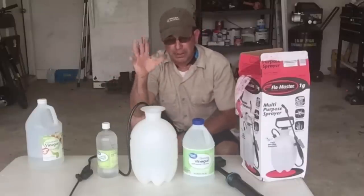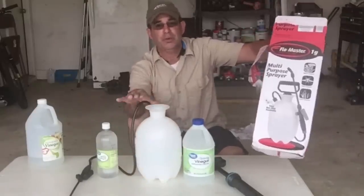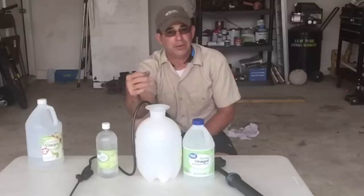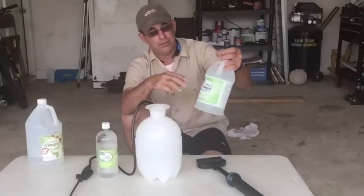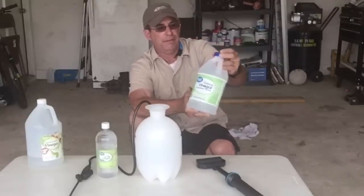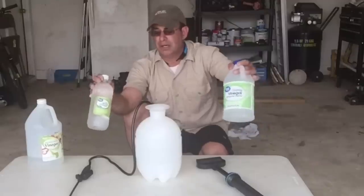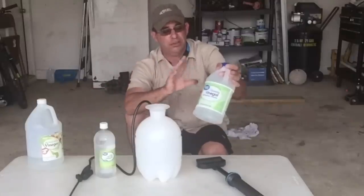Not only am I going to redo it, I bought a brand new Flowmaster from Walmart to make sure there are no chemicals in here whatsoever. We're also going to take it one step further — some people asked about cleaning vinegar versus food grade vinegar. Cleaning vinegar is 6% acid, and food grade vinegar is 5%. They're both used for cleaning common household things, but cleaning vinegar has a little more acid, which is why we're going to test both.